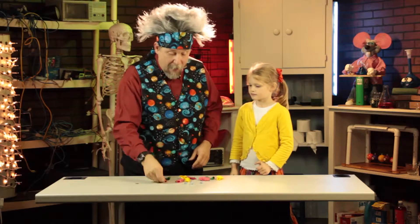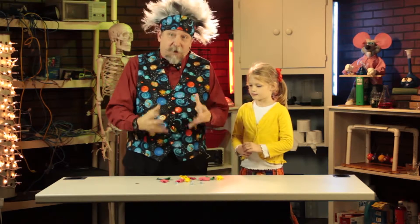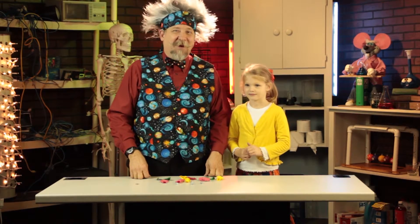All it takes is a balloon and a hex nut. Those are the only two things you need for your experiment, and I guarantee you when you do this experiment at home, you'll drive your parents nuts.